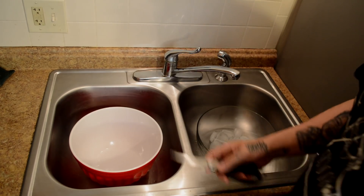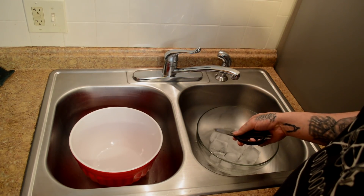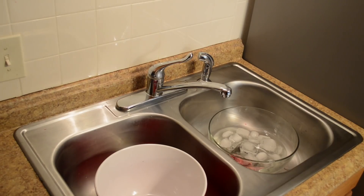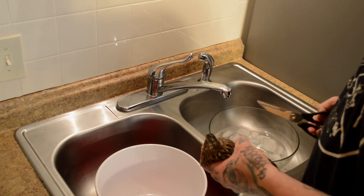Hey everybody, I'm Elliot with the Homie Homestead. In today's video we're going to be butchering these little coturnix quail. You don't need much for this — I have an empty bowl, a bowl full of ice that I'm going to fill up with a little bit of water, and then a good sturdy pair of kitchen shears.